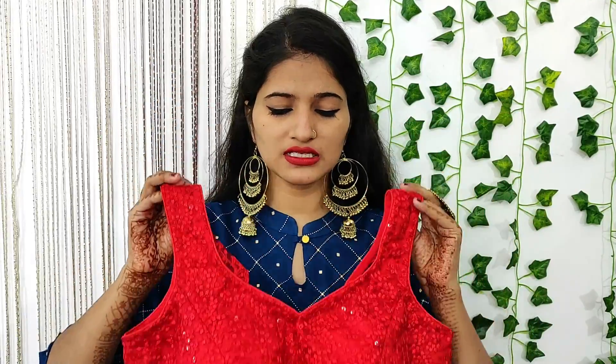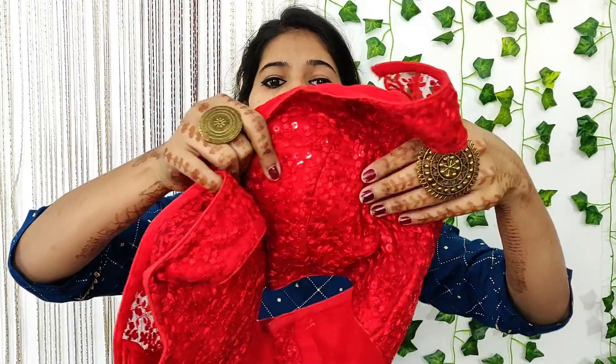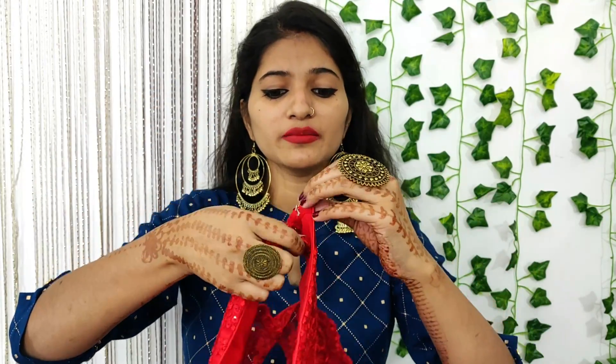I would like to tell you about this blouse — this is a palette blouse. You can see that it has a pad. It has a lot of size pad and it has very good quality padding. You can see it is not moving. It has very good quality padding overall.